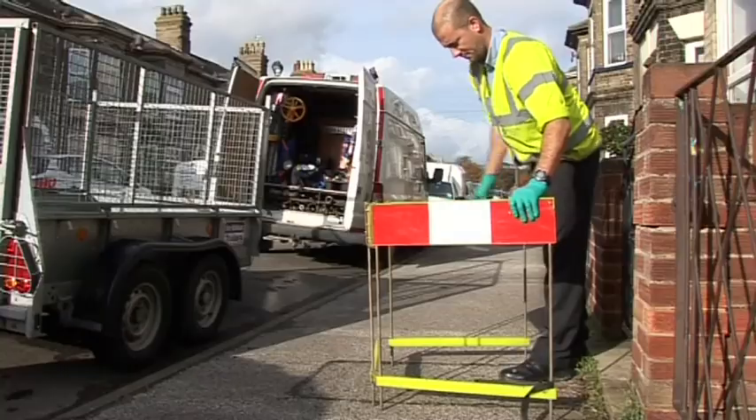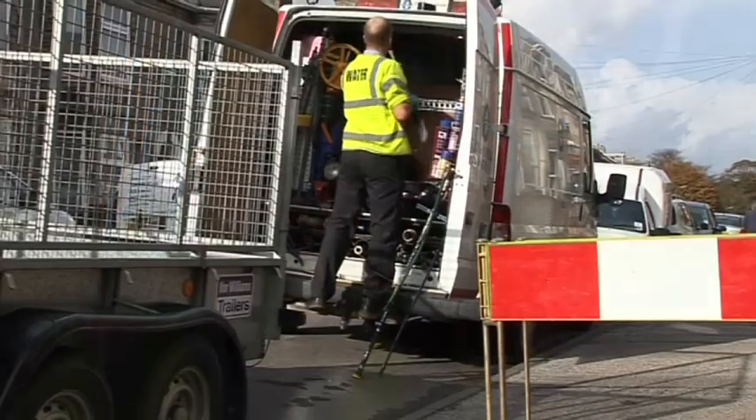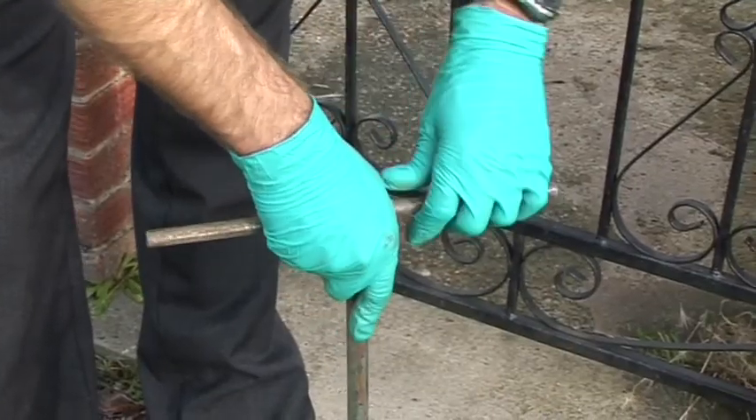You turn up on site, put your barriers up, and have a look at the stop tap. If it is full of soil, first of all clean it all out. Once you have cleaned it out you will be able to see whether the stop tap is right in the middle — that is the perfect position for the adapter. Ideally you also want it at an arm's length.